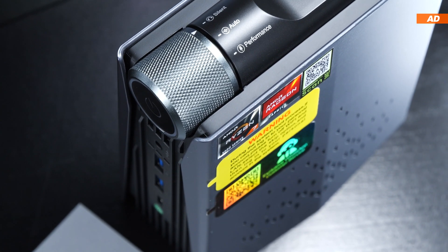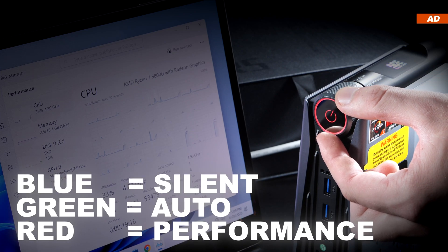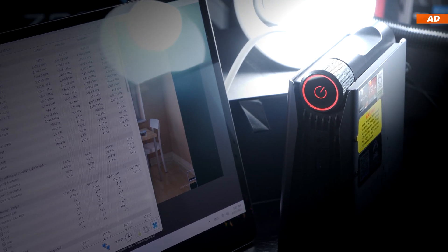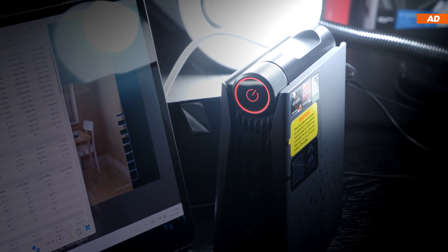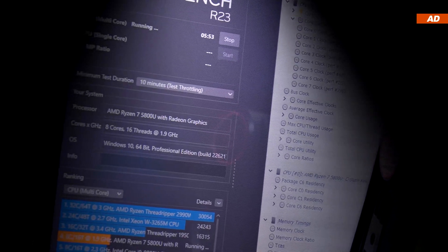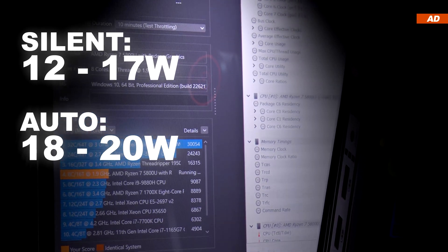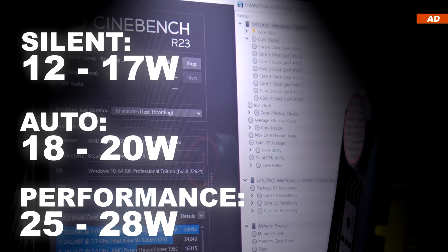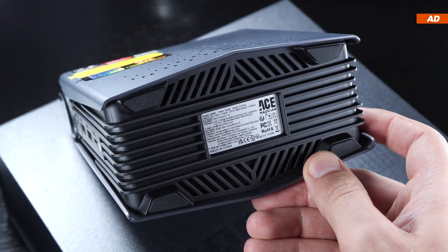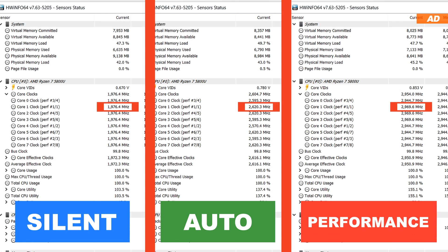Let's cover the three modes. By default, the device operates in silent mode, indicated by blue button lighting; green indicates auto mode, while red stands for performance mode. Using HWiNFO64, I measured CPU package power: in silent mode it draws 12–17W, in auto mode 18–20W, and in performance mode 25–28W. I measured total system power consumption, temperatures, and noise levels in each mode. The three modes also have a major impact on CPU clock frequency.